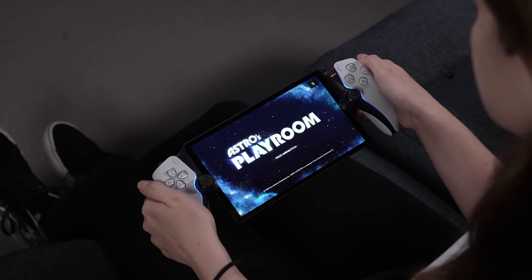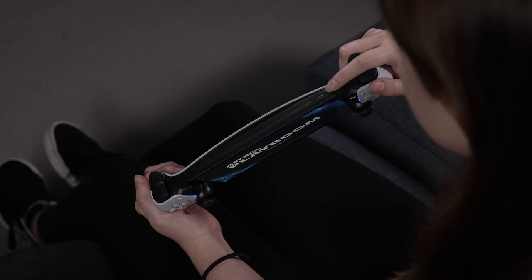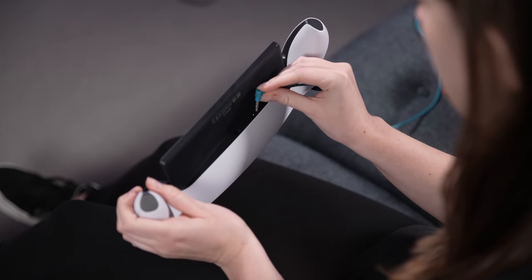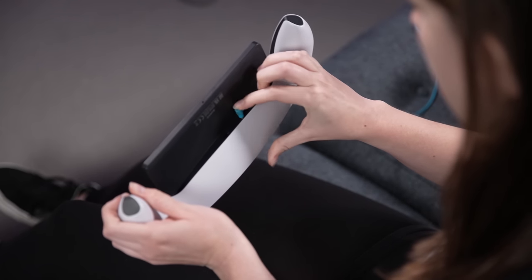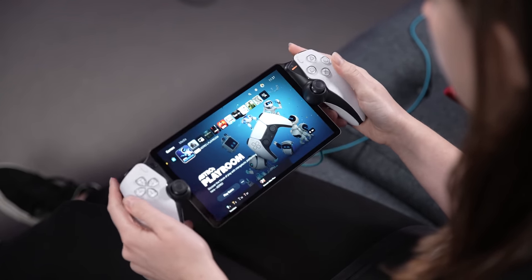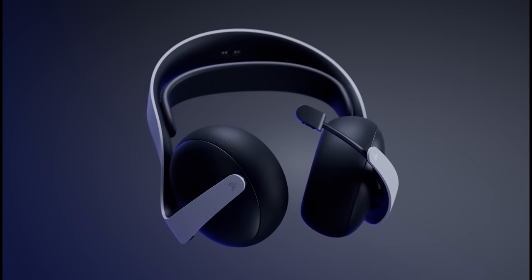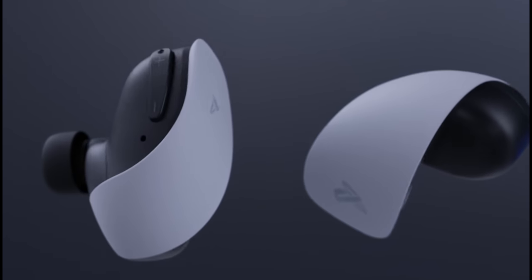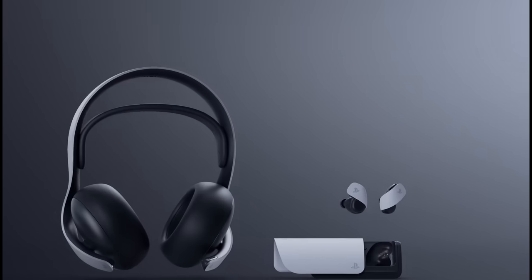Finally, you have PlayStation Portal's sound options. You can adjust the stereo speakers with volume buttons on the top of the screen or attach headphones via the 3.5mm audio jack on the base. PlayStation Portal also supports PlayStation Link functionality to connect to the Pulse Elite wireless headset or Pulse Explore wireless earbuds when those release in coming months.